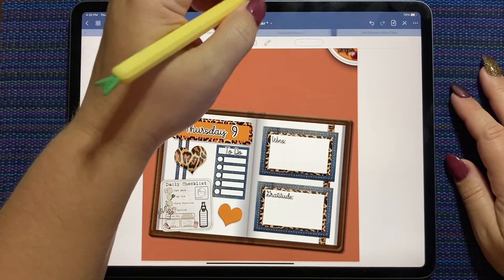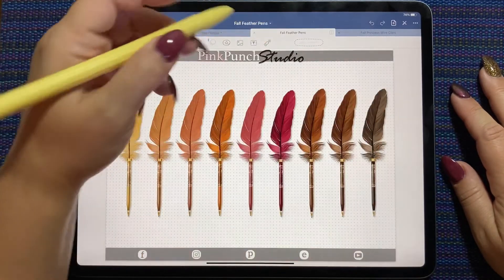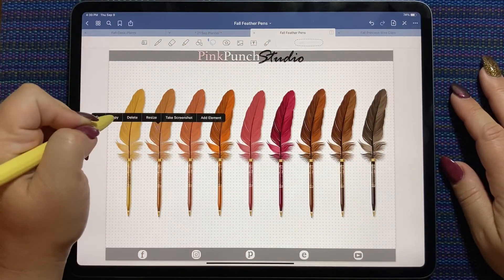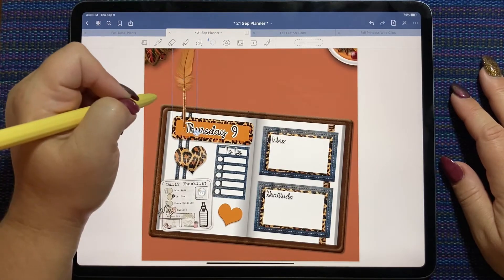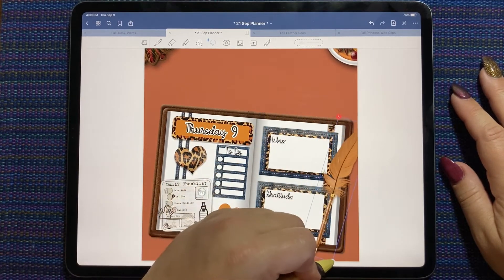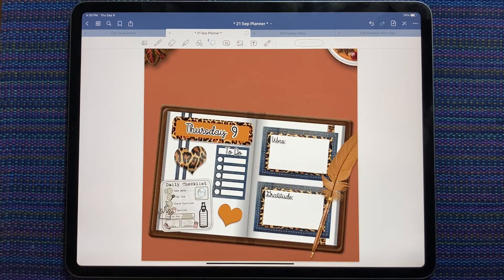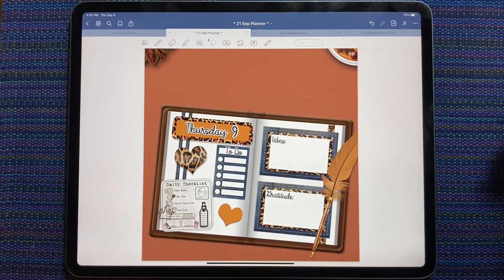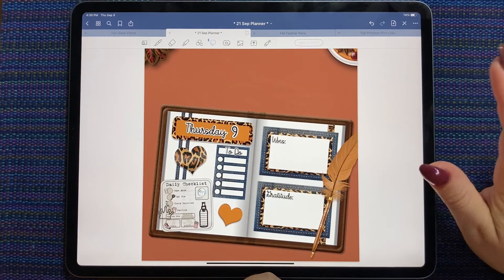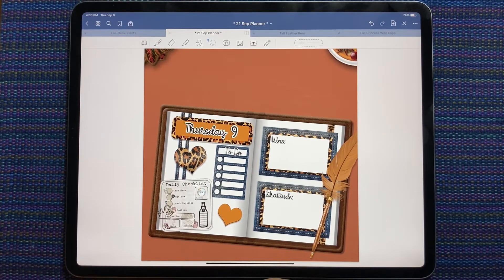So which feather pen matches? I'm thinking this one looks close — kind of matches that leopard print. Oh yes, look how good that looks! I love pulling out the old kits and giving them some love too. Seriously, don't just grab your current paper clips and the cover collection. Make sure when you're in the Pink Punch Studio shop, you check out some of the planner kits and some of the older stuff too — because there are some gems in there.